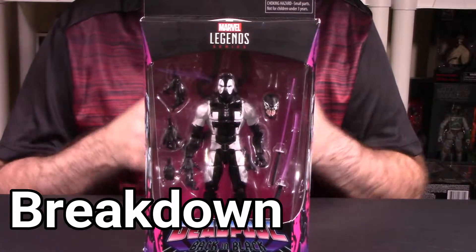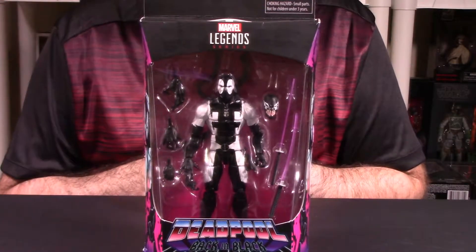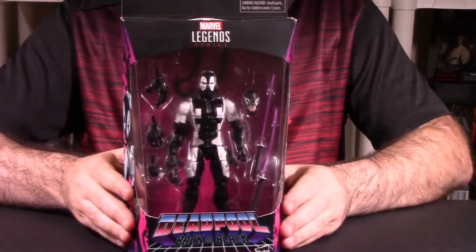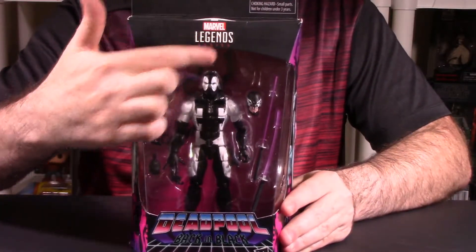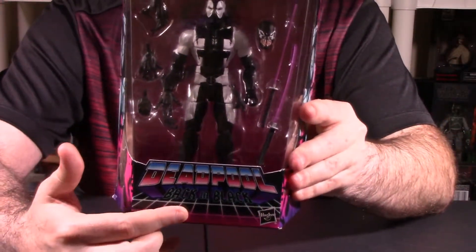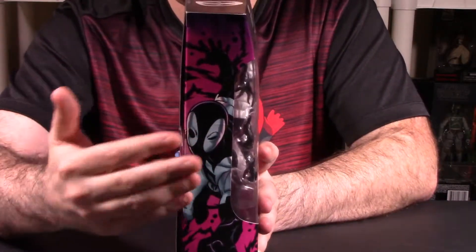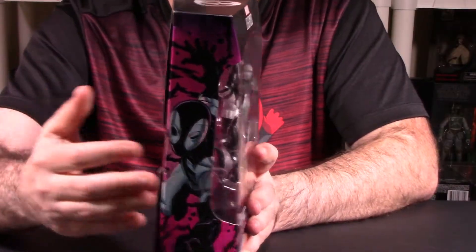Alright guys, we're in our breakdown segment, looking at the GameStop exclusive Marvel Legends six-inch figure, Deadpool Back in Black. The very first thing we always do is look at the packaging and presentation. It's really cool looking packaging — up at the top is the black sort of trim where it says Marvel Legends. On the bottom you have the really cool Deadpool, sort of 70s disco looking logo. It says of course Back in Black at the bottom. On this side you have a side shot of how he actually looked in the actual 2016 comic series Back in Black.